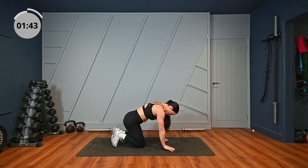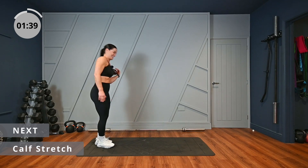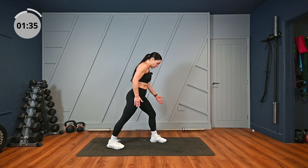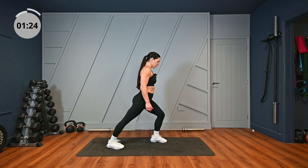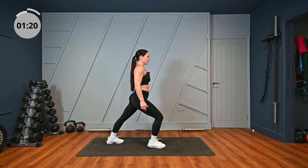Slowly up onto your feet. Standing calf stretch now. One foot in front of the other, heel down at the back. I want you to lean forward until you feel that stretch in your calf. And change over. A bit tighter on this side.